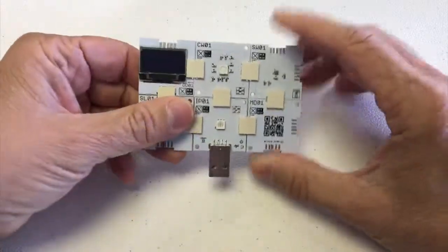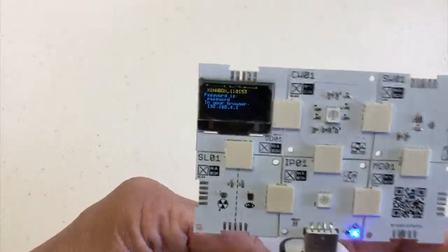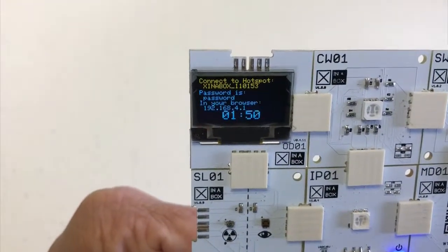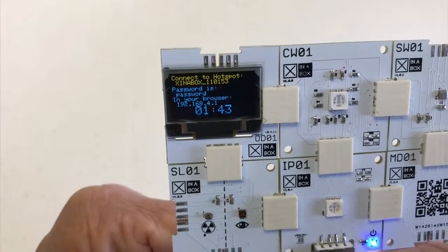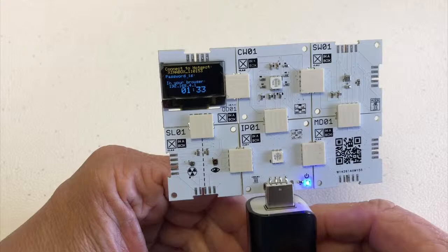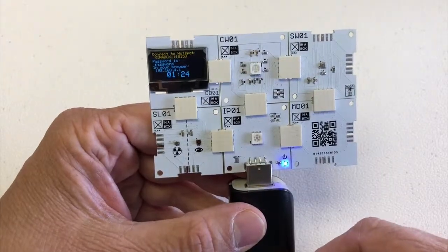So now we've built our circuit. I've already flashed this — we're going to learn how to flash it in another episode. Just to show you how it works: I've plugged it in and turned it on. The little light means power is on, and on the display you can see what's happening. In this case it connects to a hotspot but allows you to reconfigure it within the first two minutes — that's just how this software works. You can do your own software any way you want. That specific software is available for download at GitHub slash x-in-a-box samples. This is the end of this video — follow the other Hands On videos to see how we get to this point. Thank you very much.